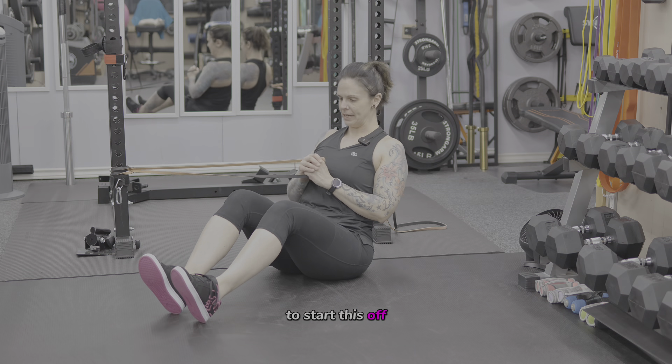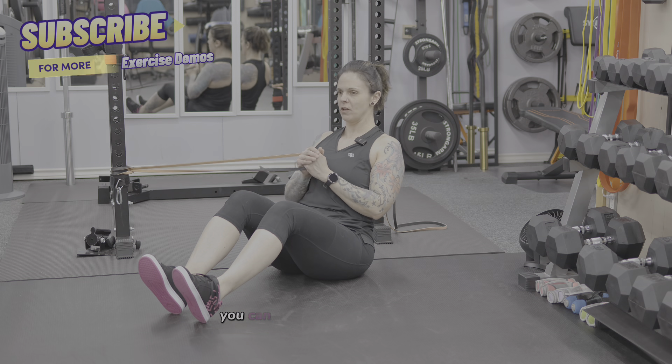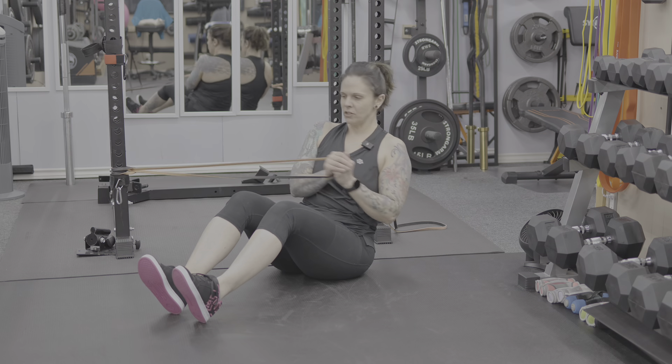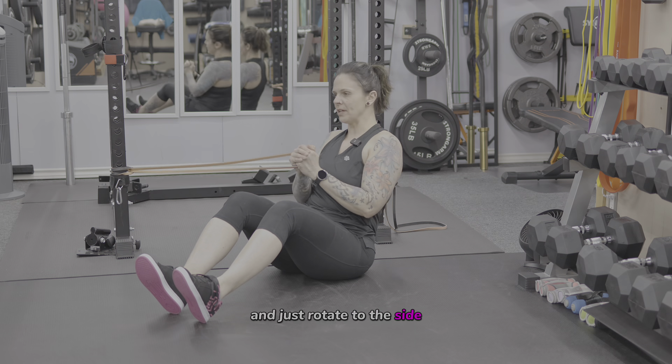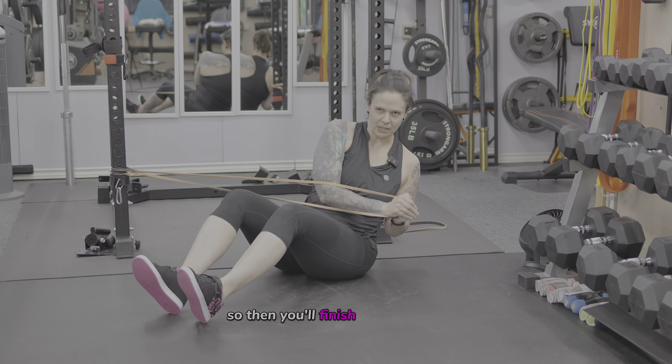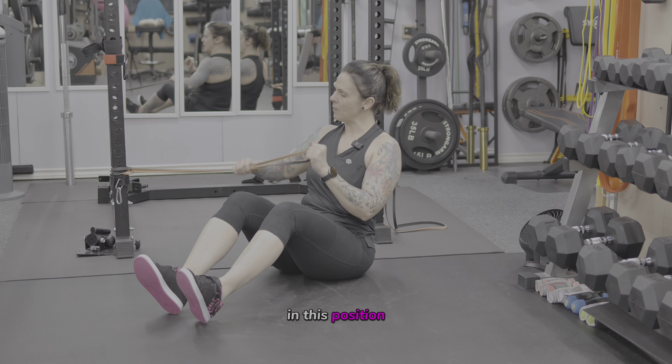To start with the easiest version, keep your feet on the floor and arms close into your chest, and just rotate to the side. You're only going to be able to do one side at a time, so finish off your reps and then switch to the other side.